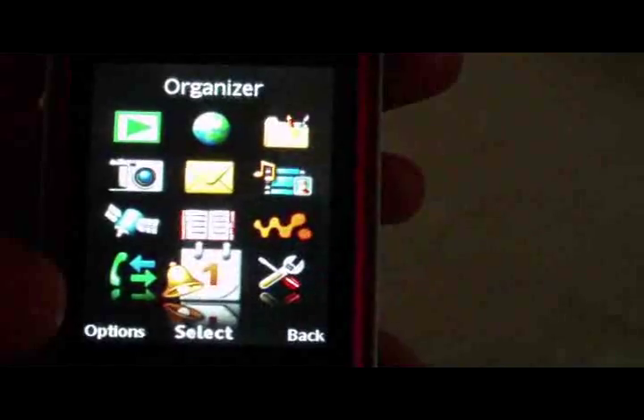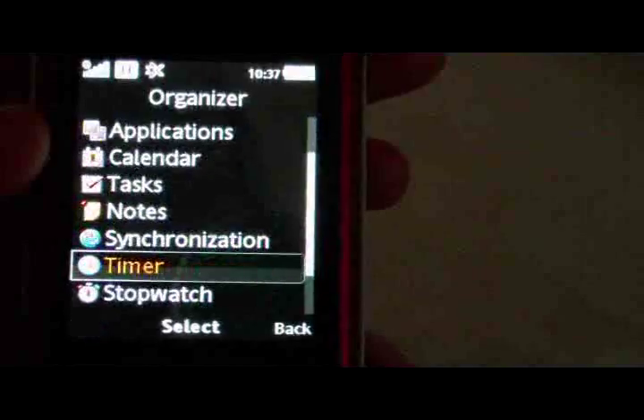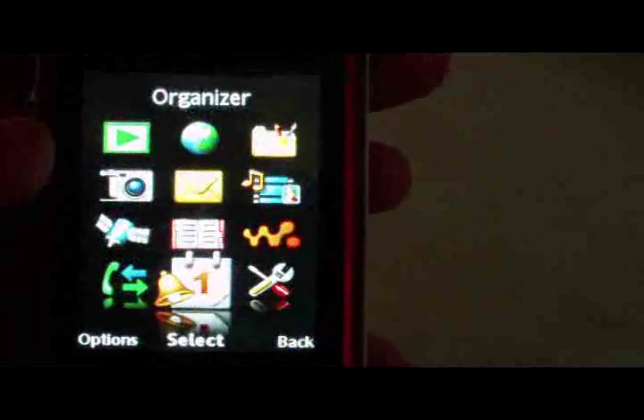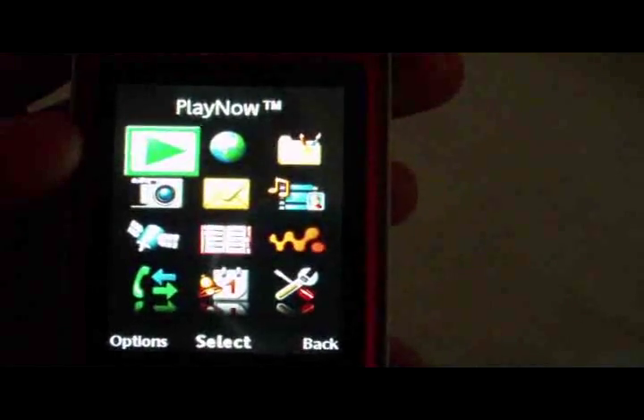Organizer has File Manager, Alarms, Applications, Calendar, Tasks, Notes, Synchronization, Timer, Stopwatch, Calculator, and Code Memo. Overall I really like this phone — it's very nice and the interface is very easy to use.